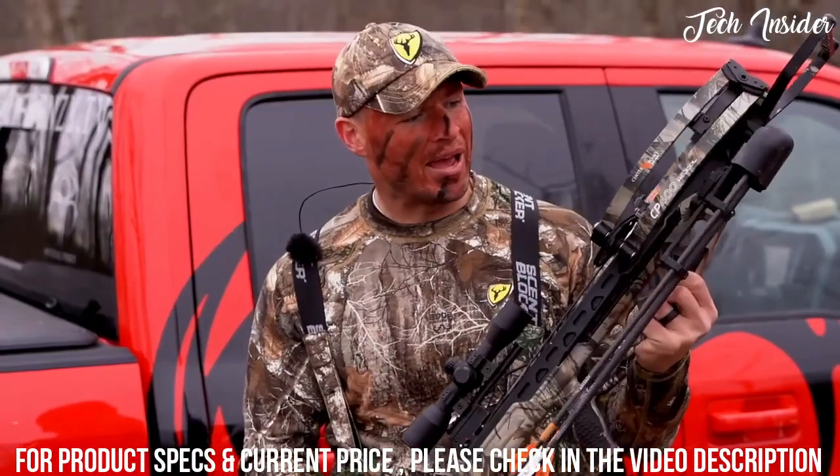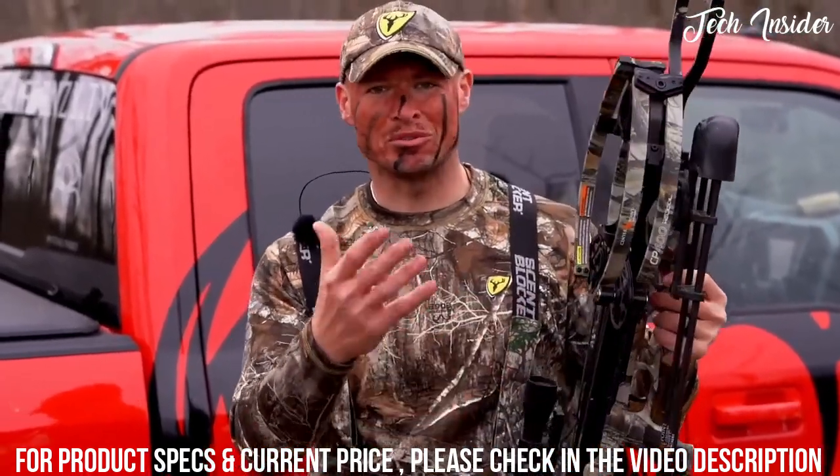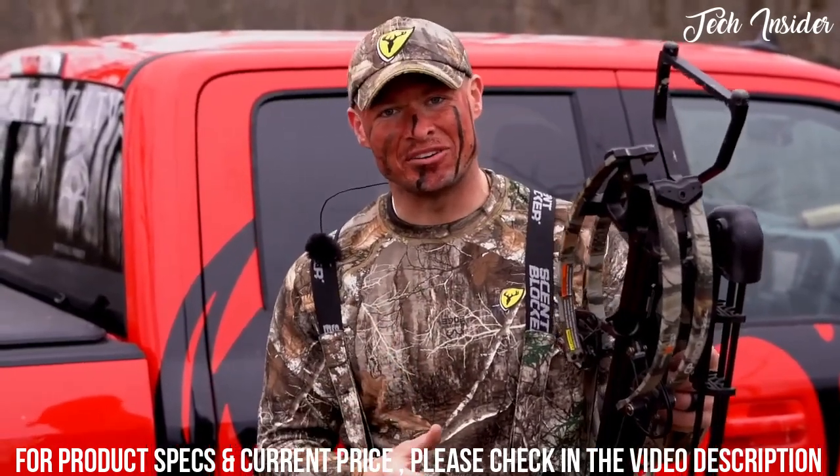This CP400 package comes with a crossbow, the scope, a quick detachable quiver, three bolts, the rail lube, and a rope cocker. The greatest part about it all is it retails for under $800.